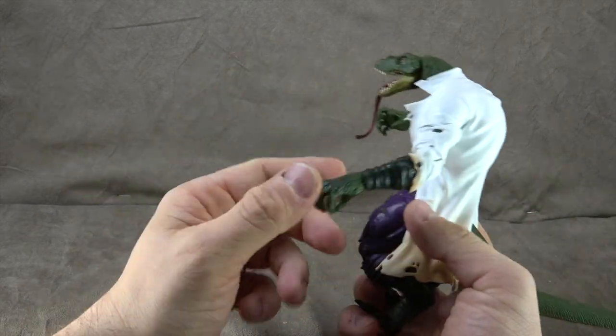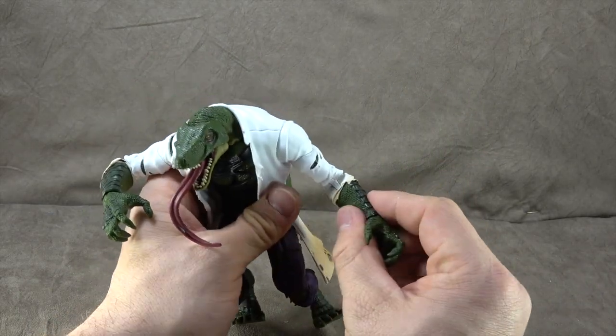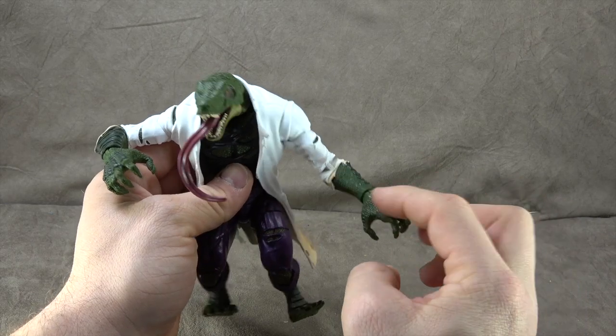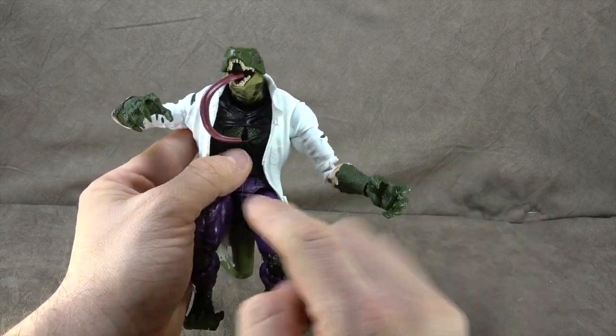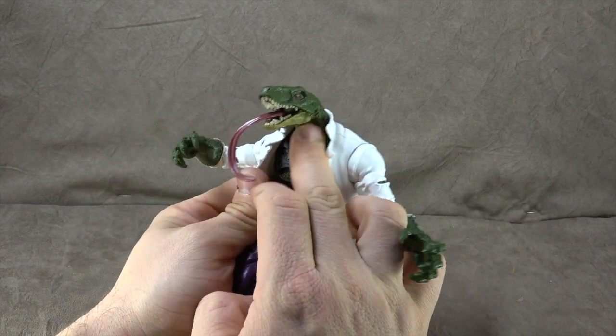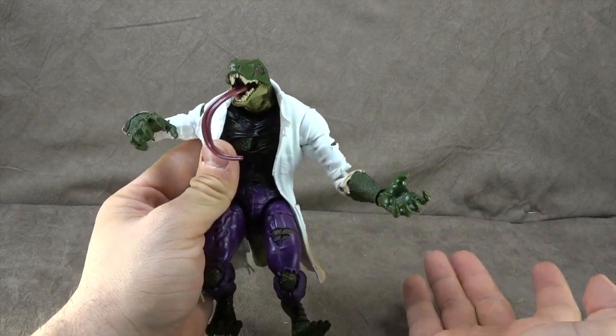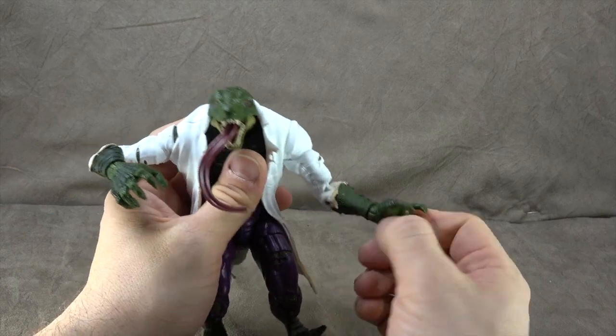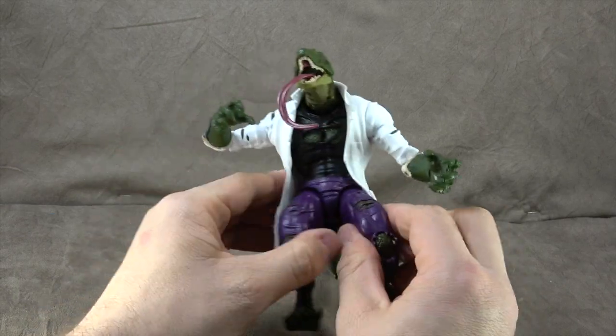The forearm scales are a darker green and the lower forearms are a lighter green. Unfortunately we don't see that great gradient paint applied here, which would have been nice. Articulation-wise you get a swivel at the wrist and then a hinge in and out.